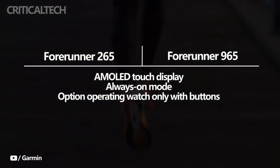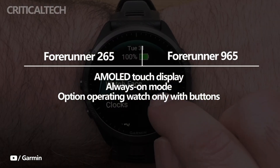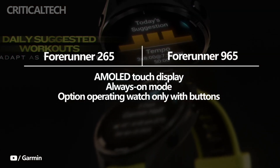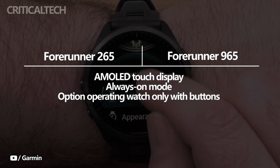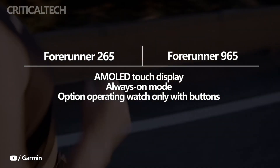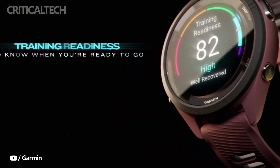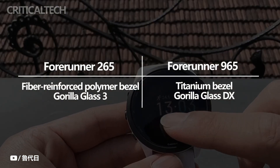The in-wall touch display, which takes the place of the previous model's transflective memory-in-pixel display, is the largest improvement of the new Forerunner smartwatches. The new screen includes an always-on mode and is crisper. Moreover, Garmin has kept the option of operating the watch only with buttons. In the Forerunner 265 and 265S, the bezel is made of fiber-reinforced polymer, and the display is shielded by a sheet of Gorilla Glass 3.